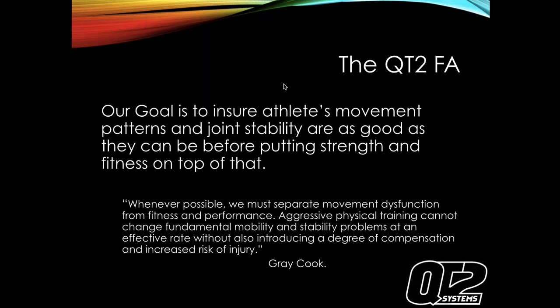Gray Cook has a great quote: 'Whenever possible, we must separate movement dysfunction from fitness and performance. Aggressive physical training cannot change fundamental mobility and stability problems at an effective rate without also introducing a degree of compensation and increased risk of injury.' Athletes need stability basically from their chin to their belly button - a massive amount of stability there. If that area is very stable, your legs, feet, arms, hands, and shoulders will slowly start to become stable too.